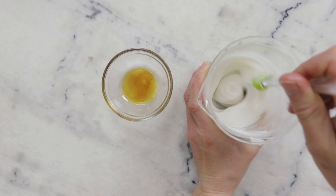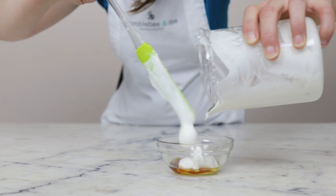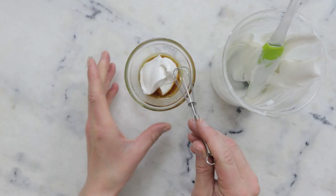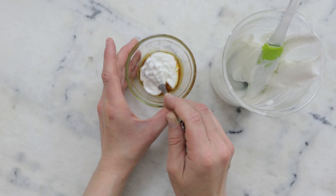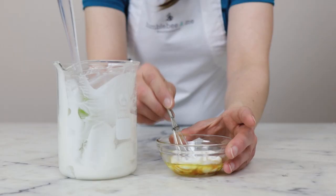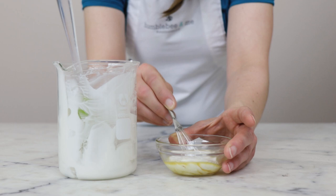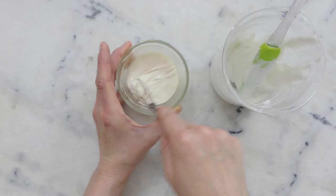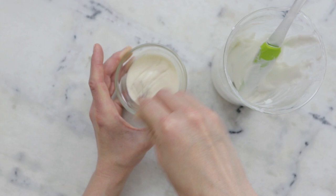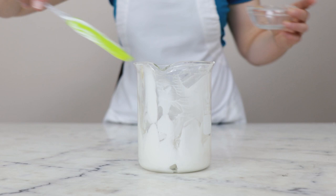Once the lotion has cooled down to room temperature, we're going to combine the cool down phase and the lotion. We'll begin by putting a dollop of the lotion into the little dish with the cool down phase, grab a little wire whisk, and whisk to combine. I like to do a cutting-in motion before whisking more enthusiastically to prevent mess — if you go right in you tend to spray some of the thinner liquids out of the bowl. Once that's all combined, we'll pop it back into the parent batch and start to combine.